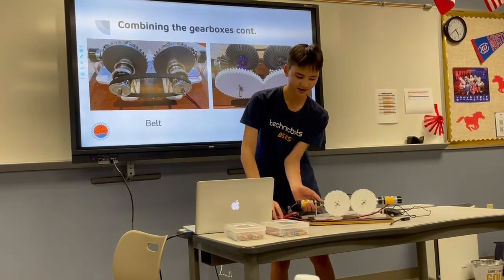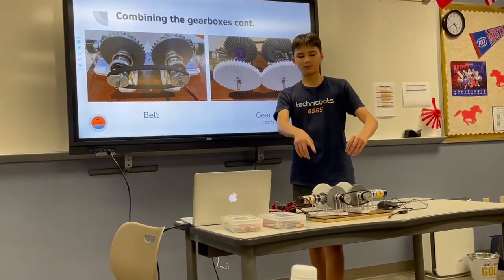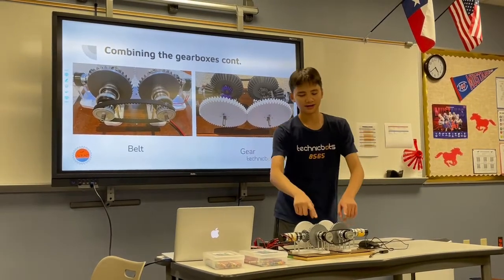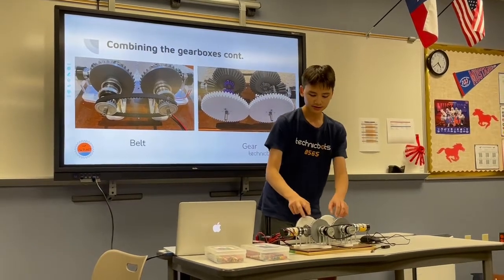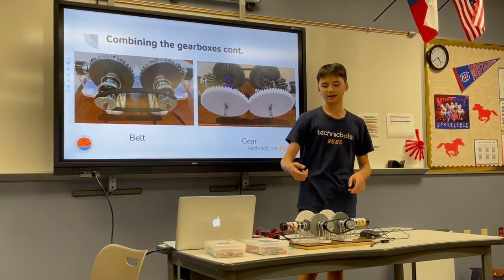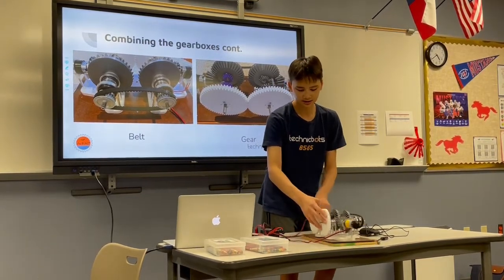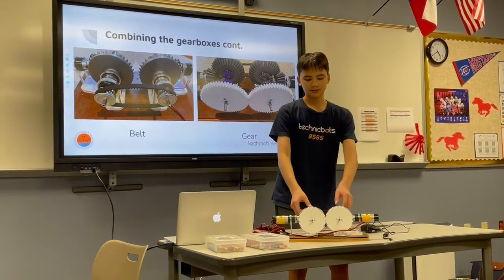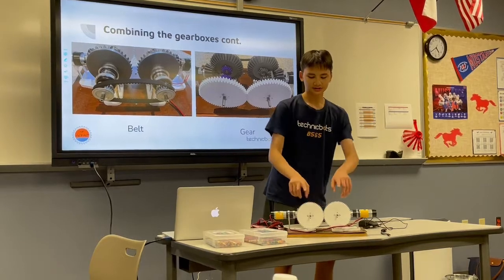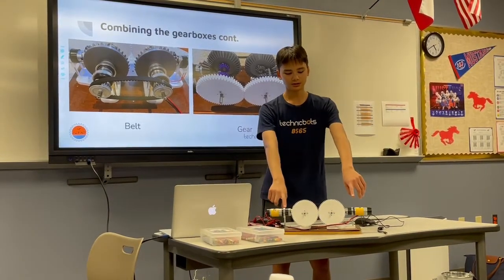With gears, they have to rotate in opposite directions for them to mesh with each other. So with this configuration, when one output needs both to rotate in the same direction and the other needs them in opposite directions — when both ring gears are going in the same direction, the gear output will be locked because it needs opposite directions to spin, so all the power is transferred to the belt output. And the same in reverse: if both ring gears go in opposite directions, the pulleys pull against each other, creating resistance, and all the power is transferred to the gear output. So you get two different outputs, both with the power of two motors, that can run at separate times.